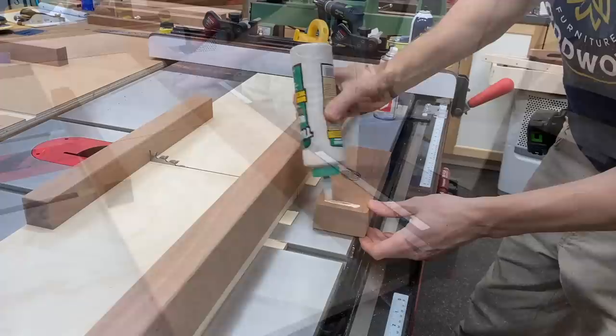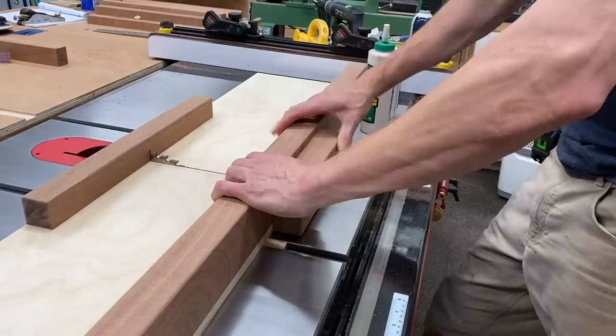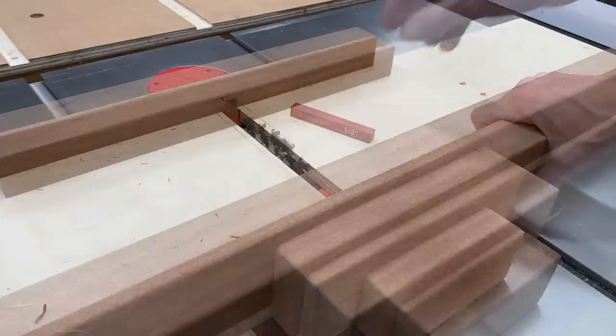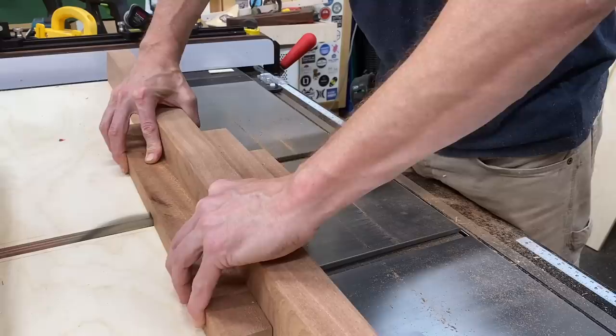I clamped down the fence and secured it on both sides. I also added a little safety block on the front in case I went too far and the blade came through — I wouldn't be in danger of dadoing my thumbs. After that glue was dry, I chucked up my dado stack and glued on another safety block. Now I have a zero-clearance crosscut sled.